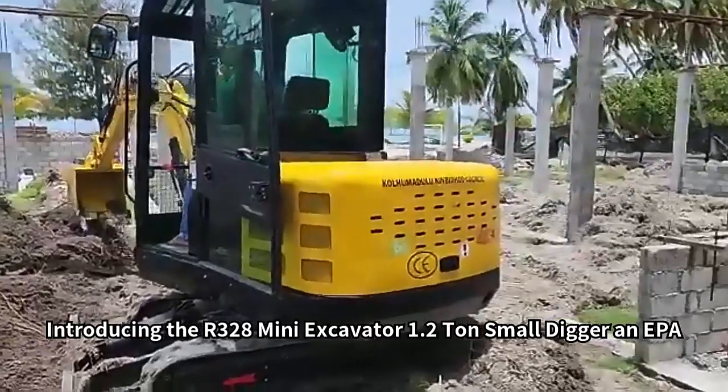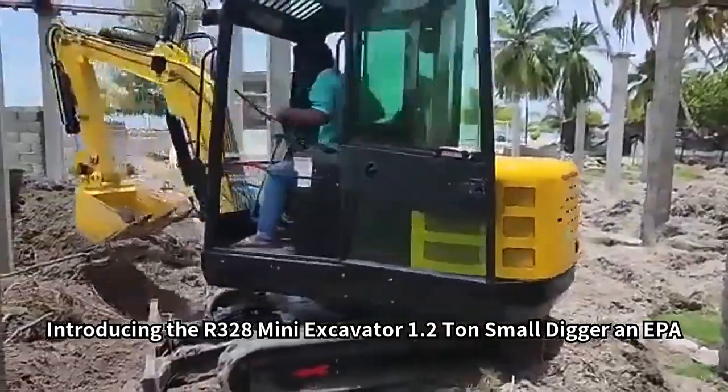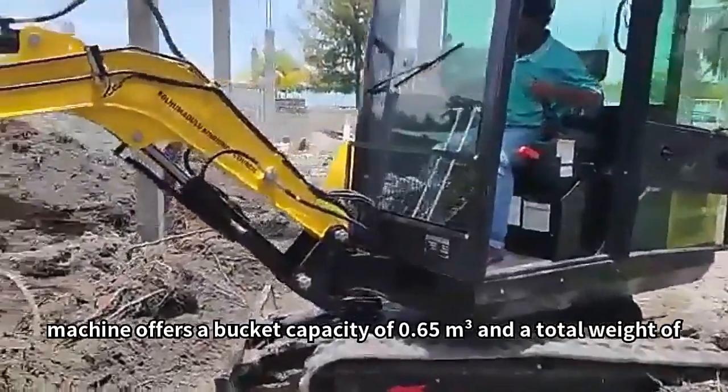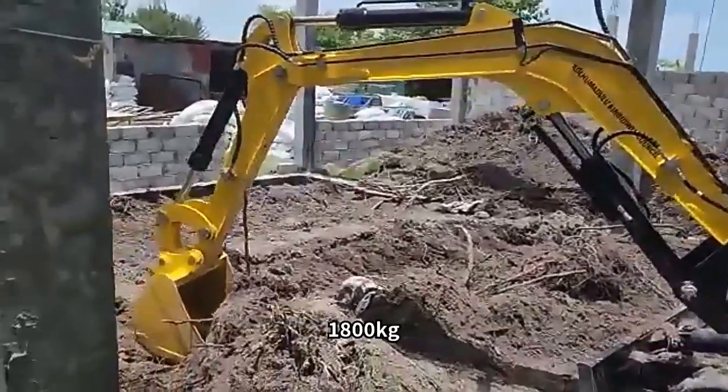Introducing the R328 Mini Excavator 1.2 Ton Small Digger, an EPA-approved Grab Excavator. With a powerful 20kW engine and a compact design, this new machine offers a bucket capacity of 0.65 m³ and a total weight of 1,800 kg.